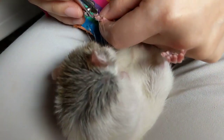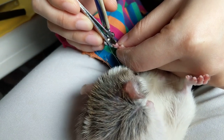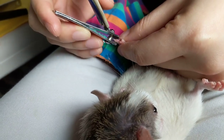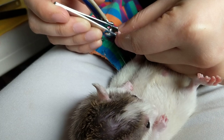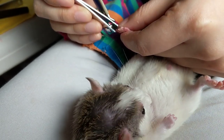Ready? I don't want to hurt you. You just have to cut off the sharp part. I'm trying. I've never had experience cutting nails before.